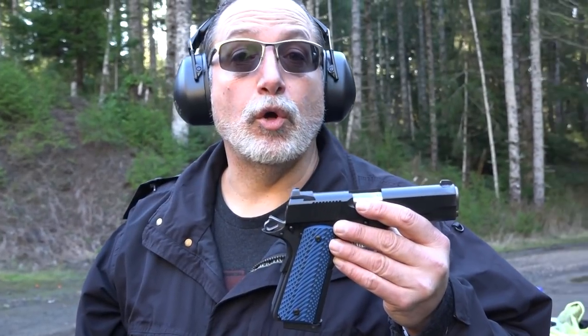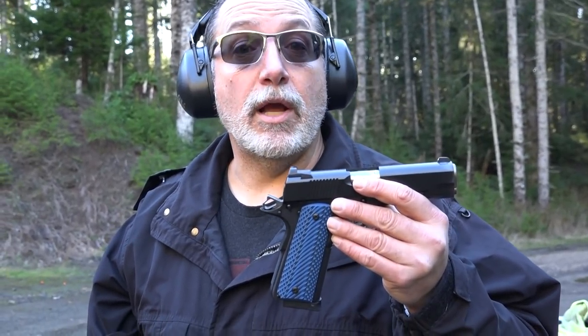Guys, they really are excellent grips. So if you're interested at all, go ahead and check them out. Thanks for watching the video. Remember to like, share, and subscribe to our channel here on YouTube, Beretta 9mm USA, and support us on Patreon for more guns and gear videos coming up in the future.